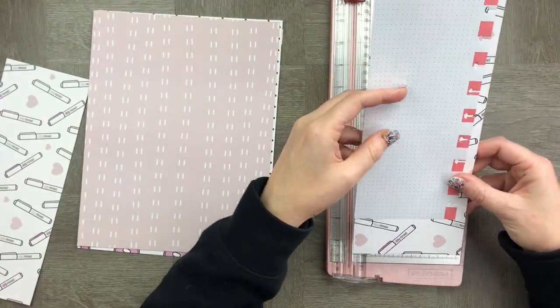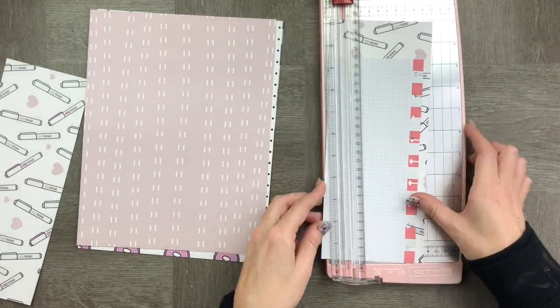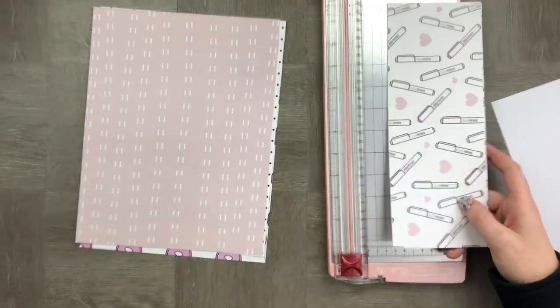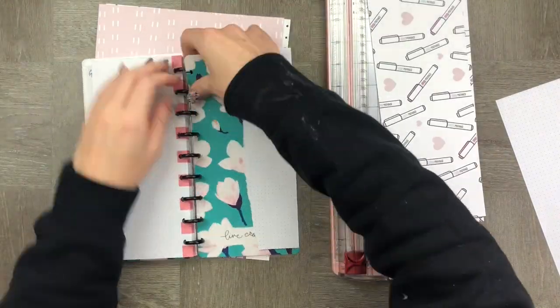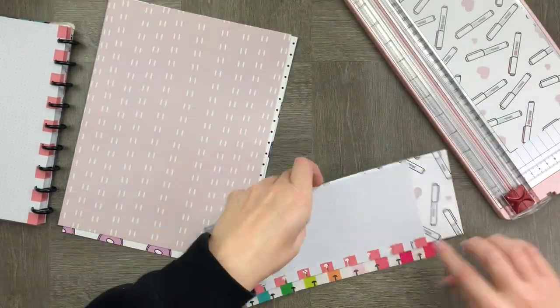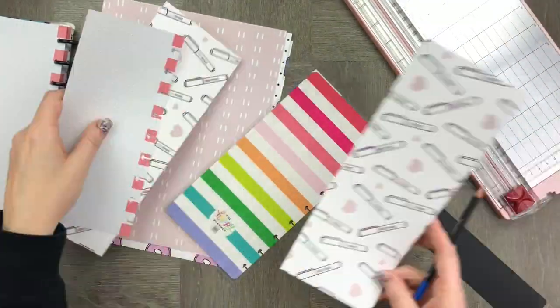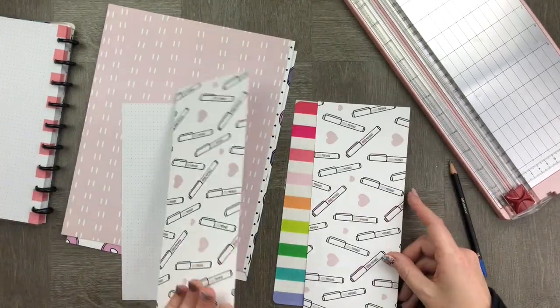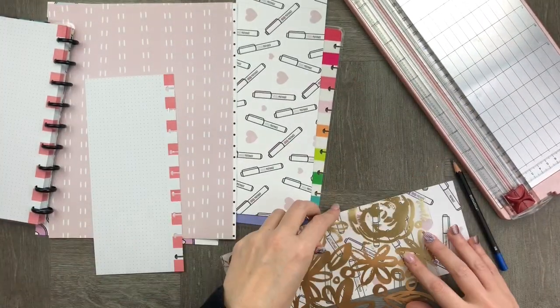I want to make sure that it's the same size along all sides, and at the top I obviously need a little bit more to make the tab. So I'm measuring it against the actual outer casing of the half notes. You can see here that I've measured it up and I'm putting a little pencil mark over the top to make sure that it doesn't go higher than the cover.